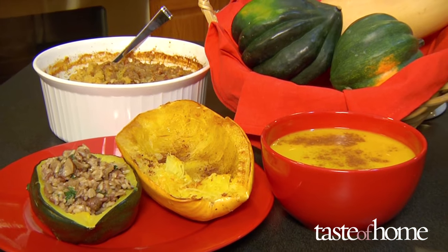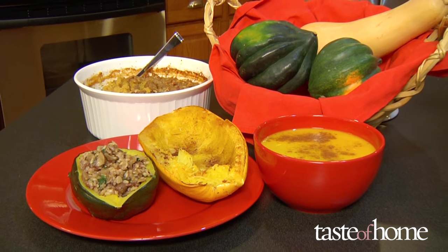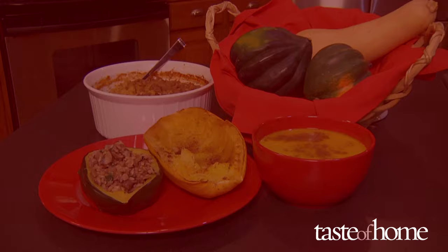To save time, cook winter squash ahead of time, then freeze it until you're ready to make festive pies, soups, and savory mashes. Winter squash are much more than decorations now that you know how to prep and cook them.